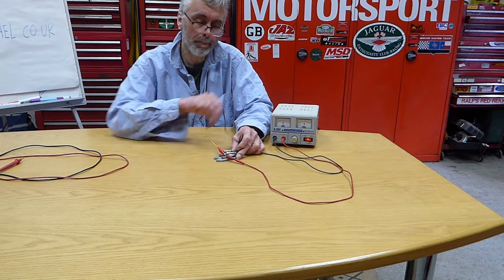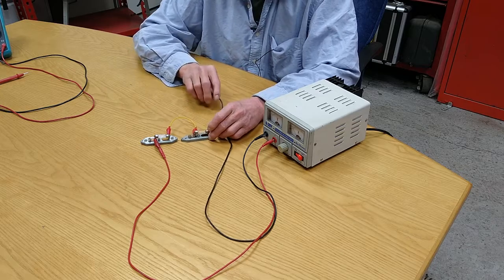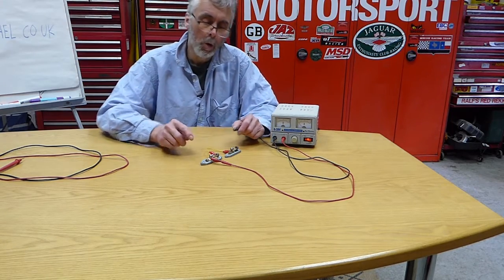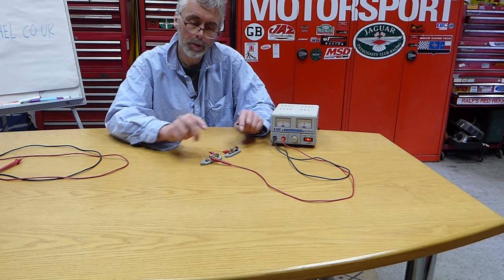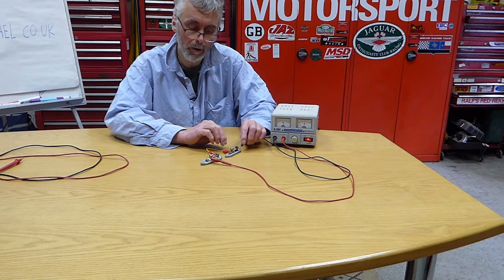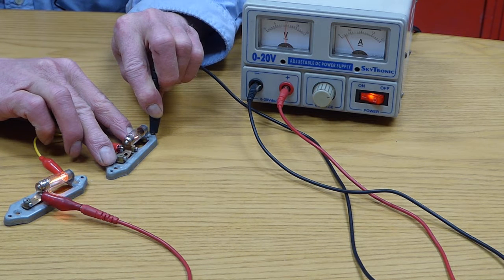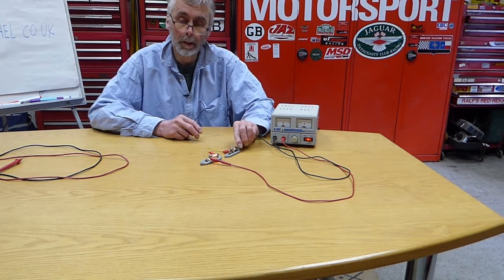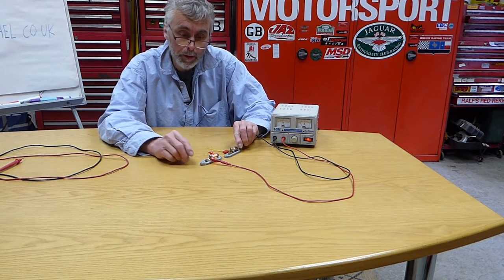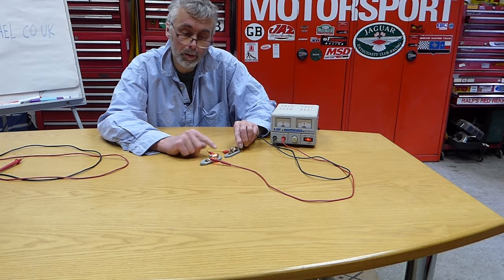Now if I connect them in series, one after the other, the current has to go through that one and then through that one. So the voltage isn't just across one bulb — it's across both of those bulbs. So each one is going to see half the voltage, and when I connect them together they're much dimmer. With half the voltage, each bulb sinks half the current. Since power is voltage times current, half the voltage and half the current gives only a quarter of the power — that's why it's so much dimmer than in parallel.